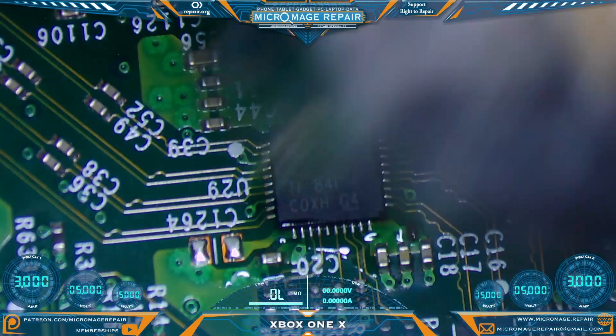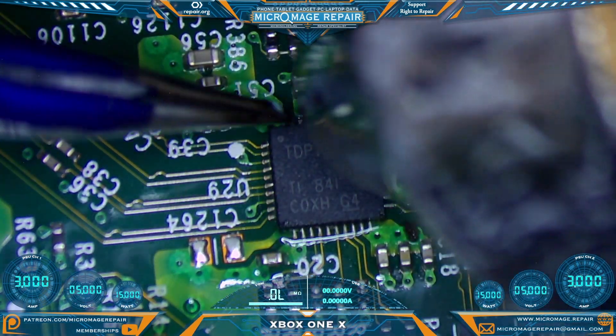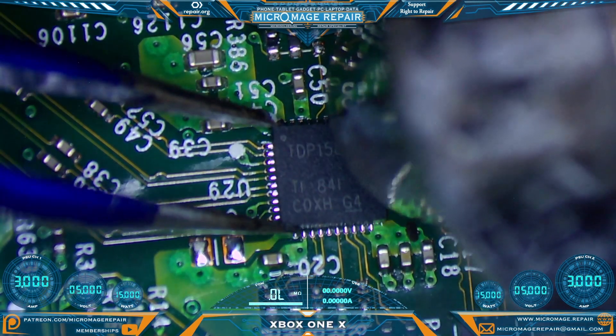Again, by warming up the area — be patient when you're removing these chips. You want to see wetting all the way around the chip before you even touch it. It takes a long time for these chips to wet. Ready — pull.